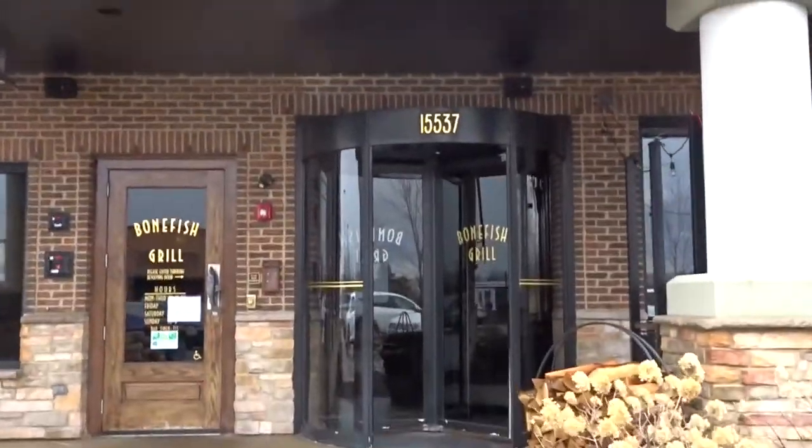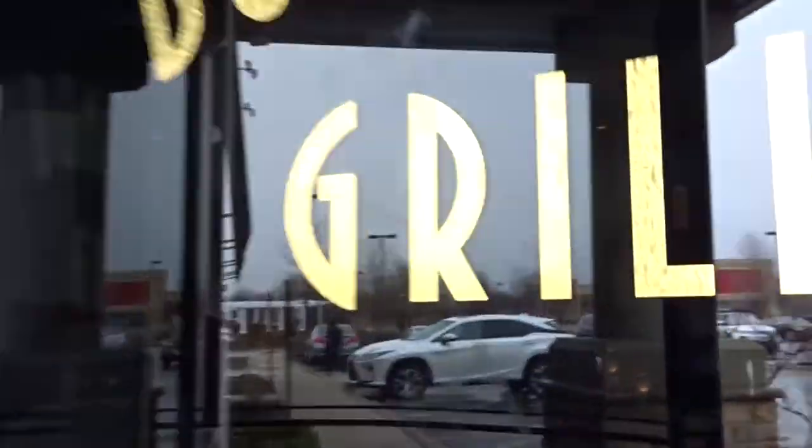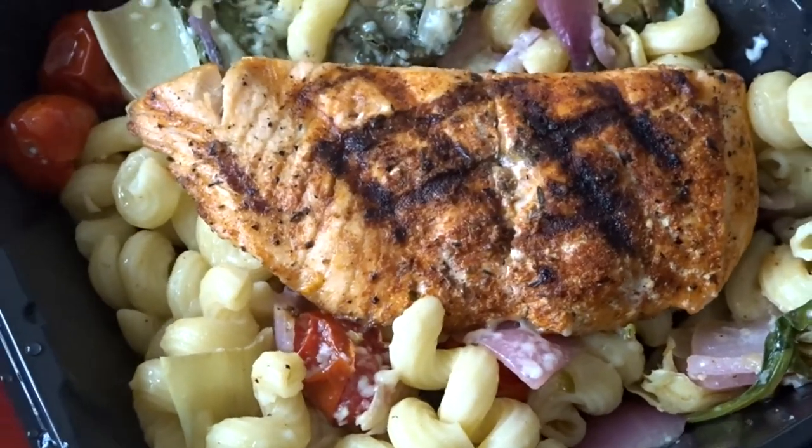I had to cop me some food at my favorite restaurant, Bonefish. It's so good. My favorite dish from here is their blackened salmon pasta with cherry tomatoes, shallots, and artichokes.